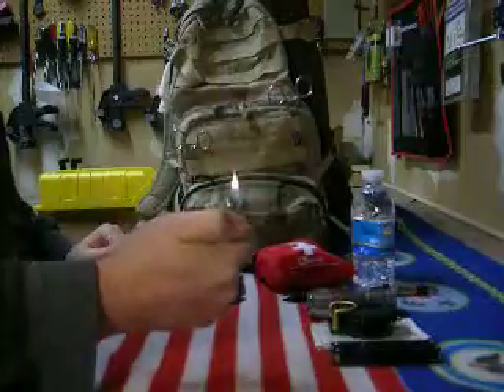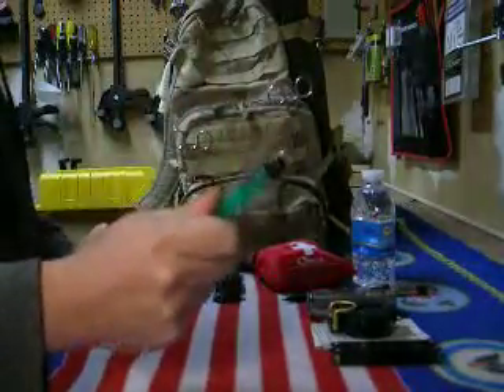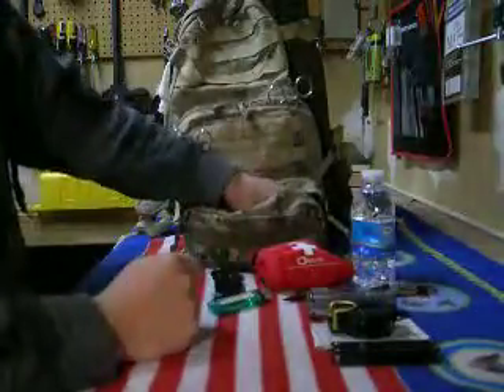I carry a lighter with me in case you've got to start a fire or get stuck out there after dark. Always carry one of these with you — in fact, carry two or three.